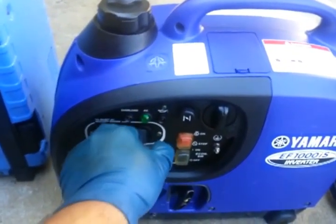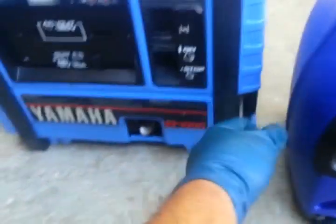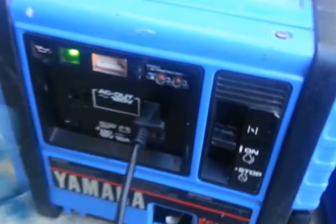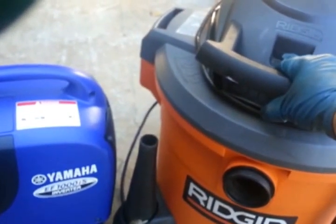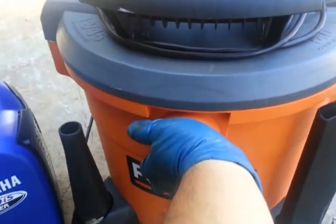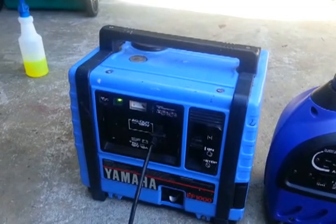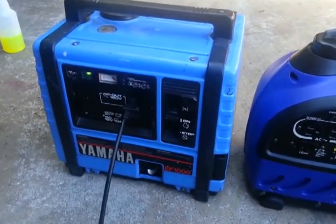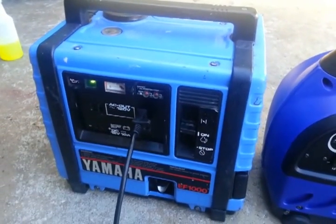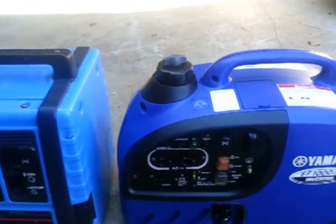Let's kill this one and move over to the old guy. Unbelievable — it's going pretty good. As you can see, the old EF-1000 has a better generator than the newer guy.